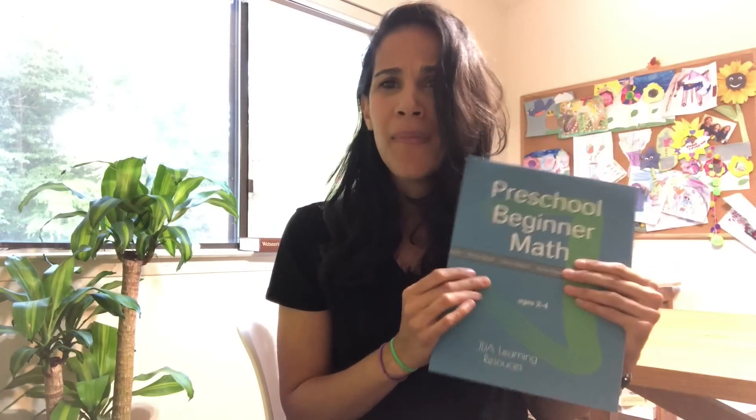Hello, everyone. Today I want to talk to you about preschool math. I'm reviewing this preschool beginner math workbook. I created it with the two to four-year-old in mind, and before I created this workbook, I probably used all of the preschool workbooks out in the market for my children.